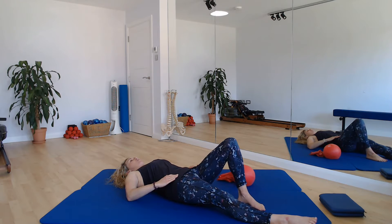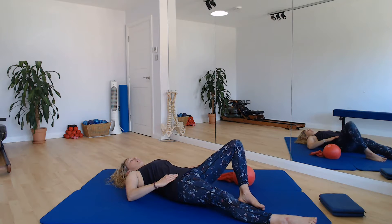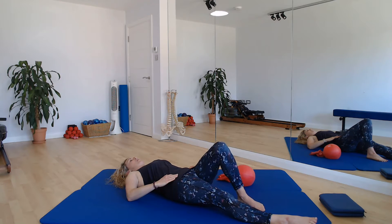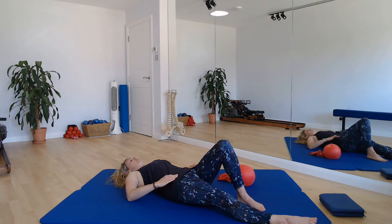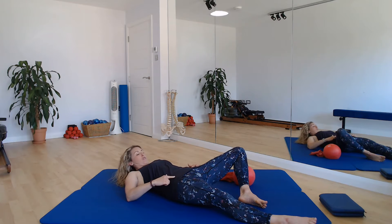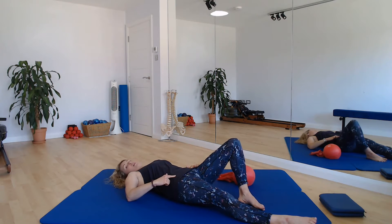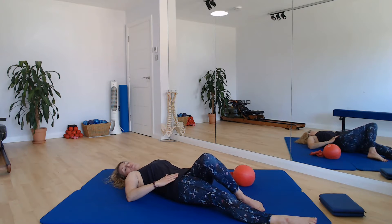And then we're going to take the knee across the midline of the body towards that right thigh. And then we're going to lift it up. Breathing out, we take that left knee out to the side, breathing in, come back to centre, breathing out, take the knee across the midline. Let's do two more just like that. Breathing out, take the knee out, increase that range of movement, stay as neutral as you can, breathe into centre, breathing out, come across the midline of the body.